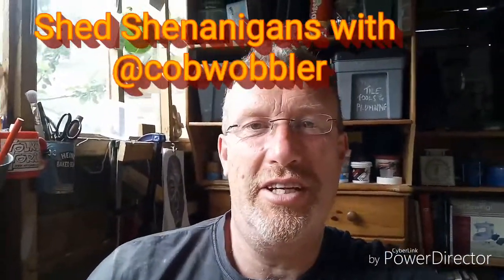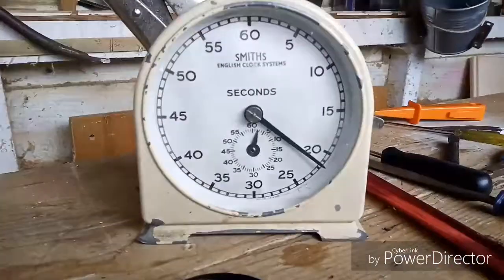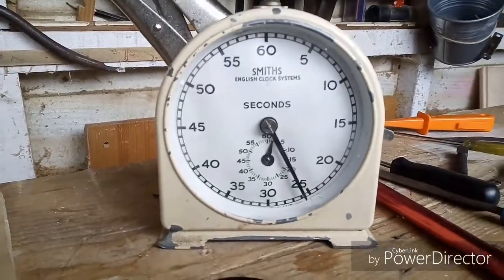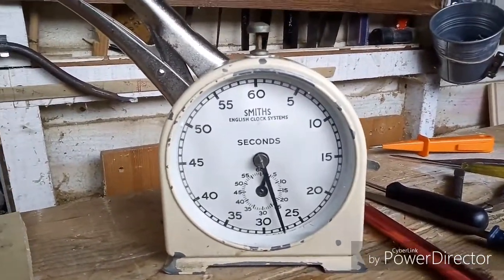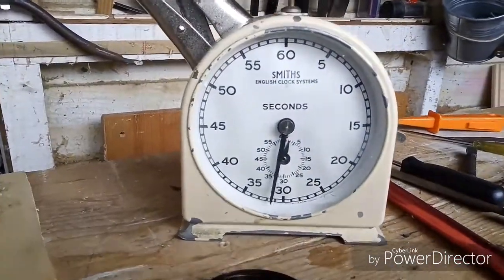Welcome to buggering about in the shed with nothing else better to do today. I am king of the bodge and I shall show you how. This is an old Smith's English clock systems — lovely old beast. I probably stole it from school about 40 years ago. Who didn't?